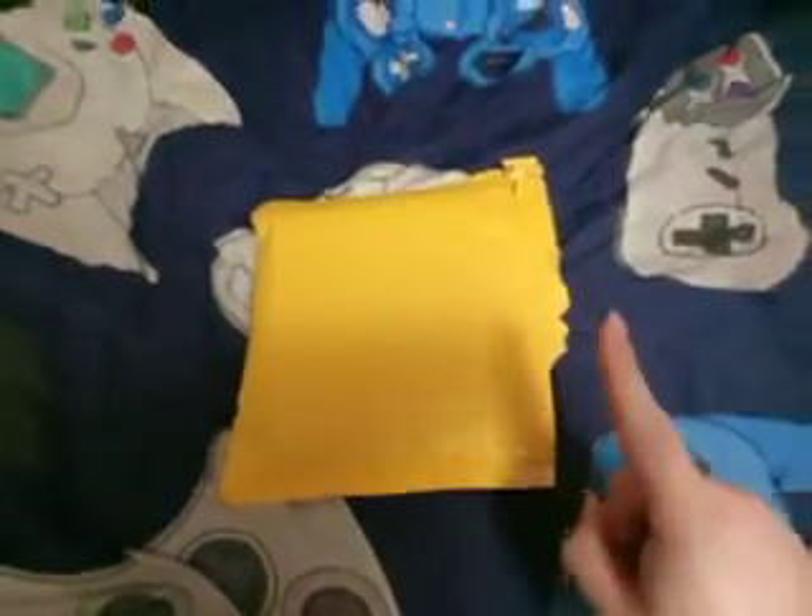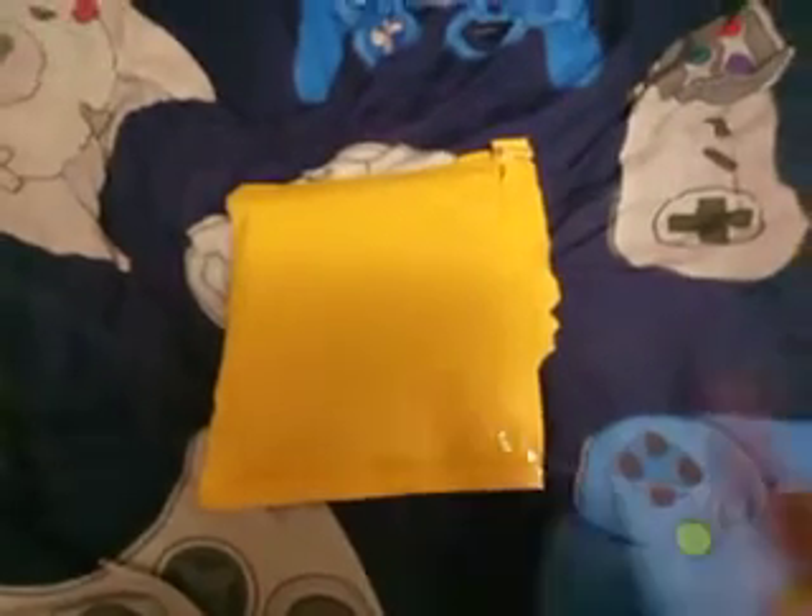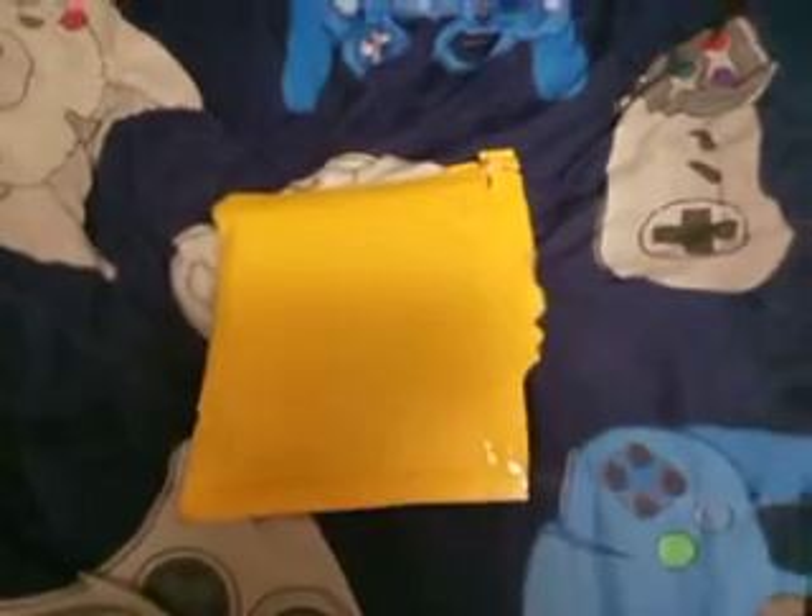What's up guys, it is Pizza Master Night here. Welcome back to a brand new video. In today's video, I'm going to be doing the other Abe's video for the PlayStation 1. If you guys are new to the channel, please do not forget to subscribe. It really helps out the channel a lot, so please do not forget to pause the video and go subscribe. But anyway, welcome back to another unboxing video.